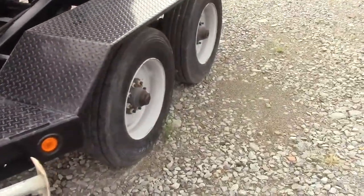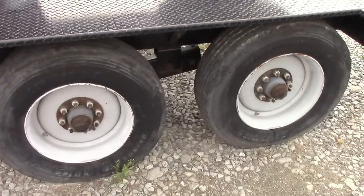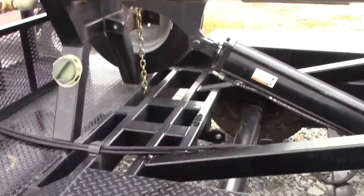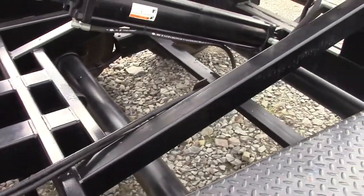I believe these are 9,000 pound oil bath axles — very heavy duty. Like brand new 17.5 tires all the way around. Brakes on both axles, and it's got a spare on the other side. You can see the frame — it's very heavy duty and reinforced all over.